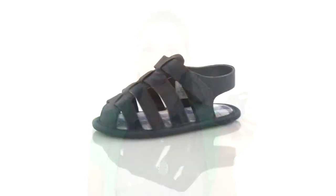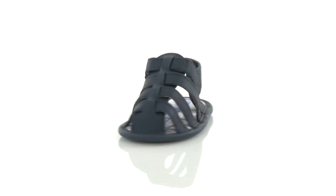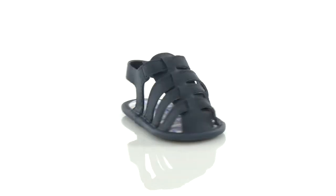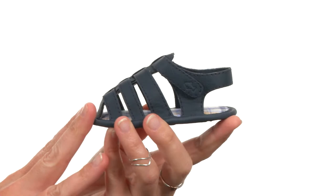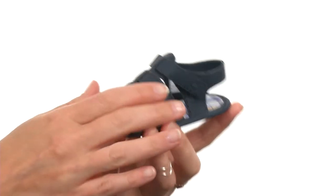Hey, how's it going? I'm April and I'm here to show you the Fisherman's Sandal from Baby Dair. This teeny tiny little Fisherman's Sandal has been created to look like the grown-up version out of super soft man-made material.